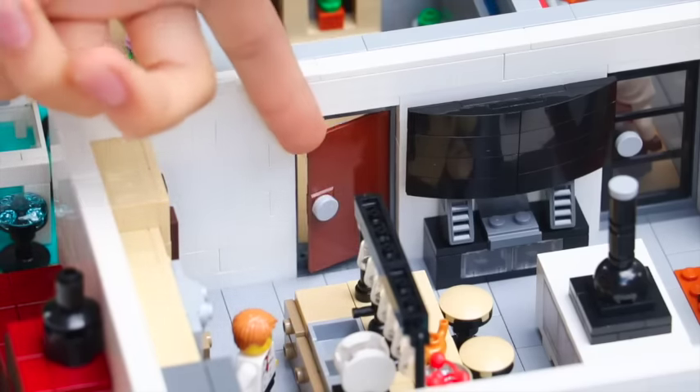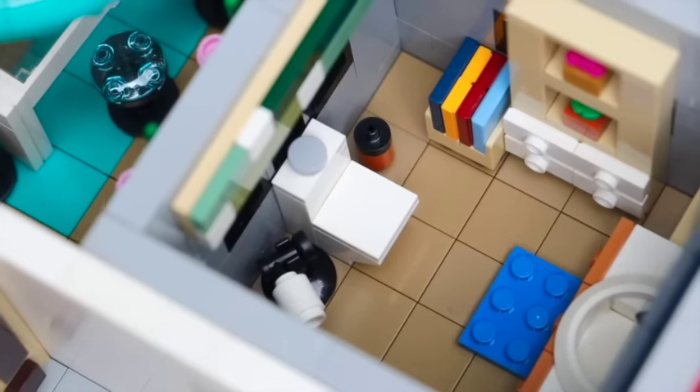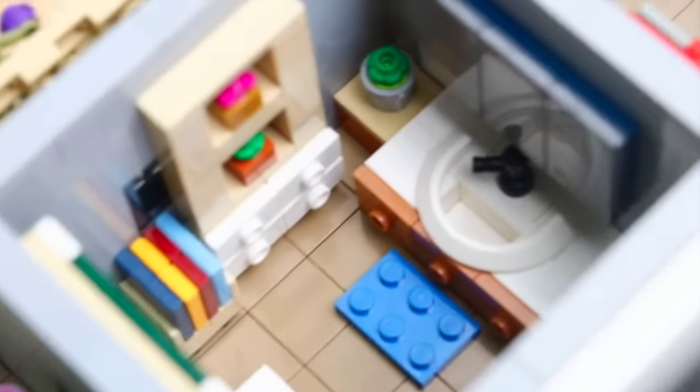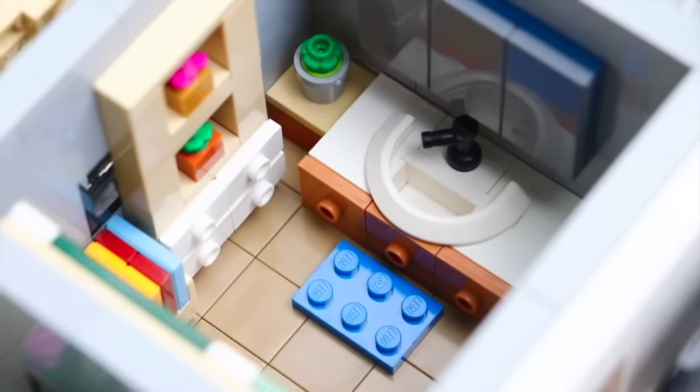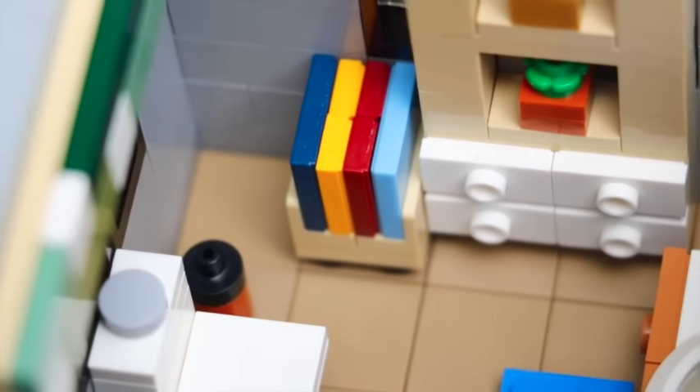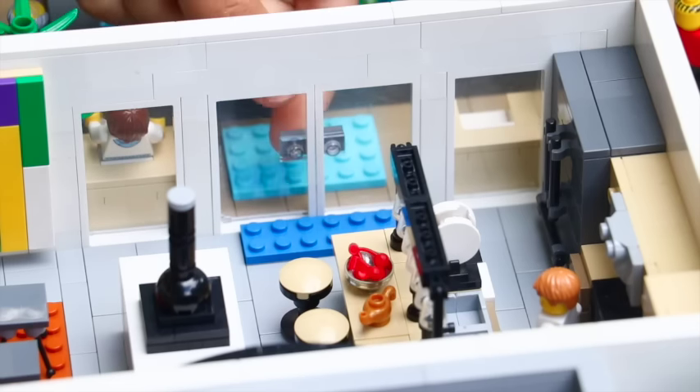There's also a bathroom. If you enter this door, we have a very spacious bathroom with a toilet and a sink. If you're a little constipated and things aren't going well, you can simply read a book.